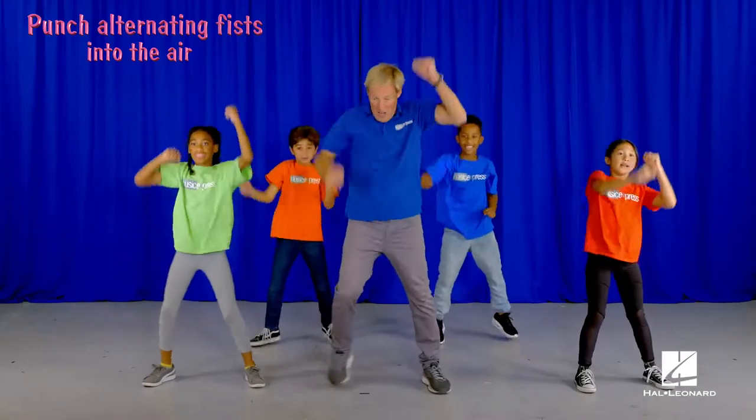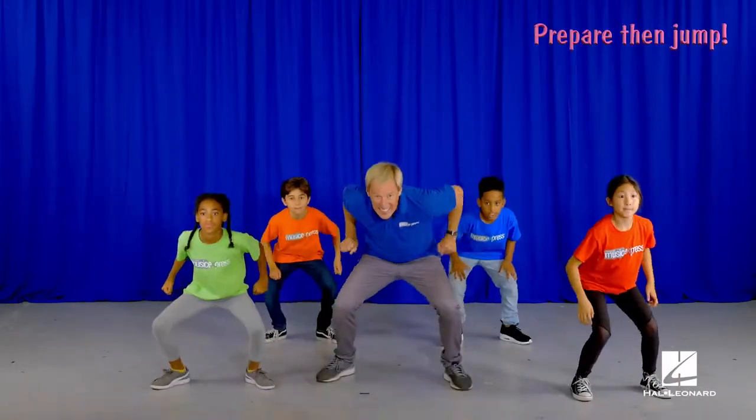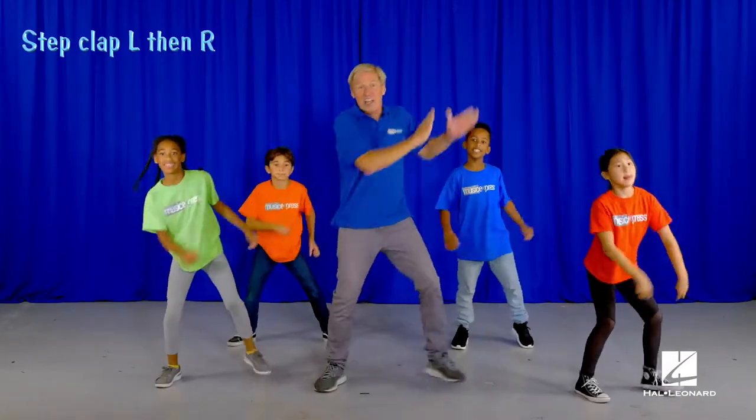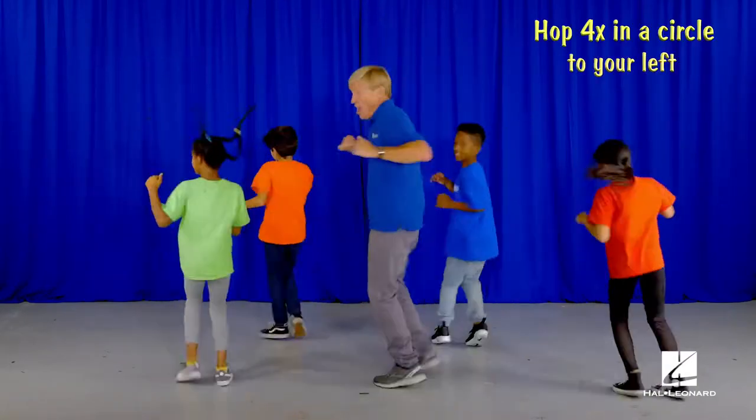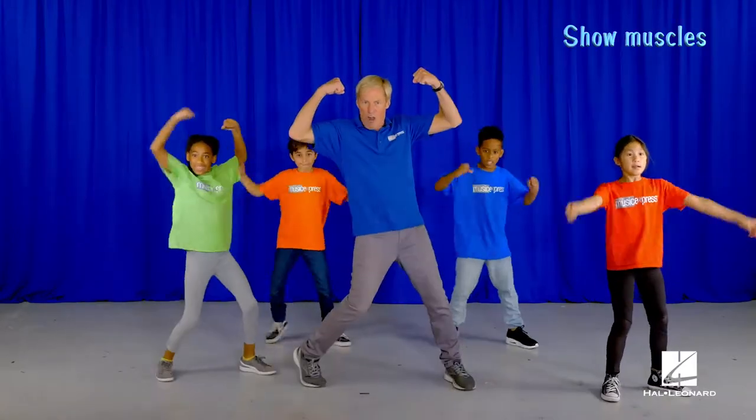March. Forward. Get ready to jump. Jump. Step clap. Jump in a circle. March. Forward — show your muscles.